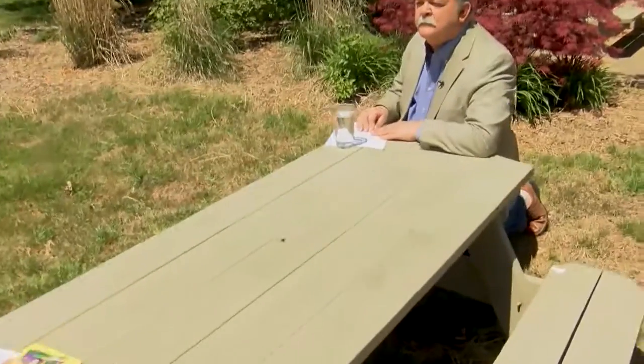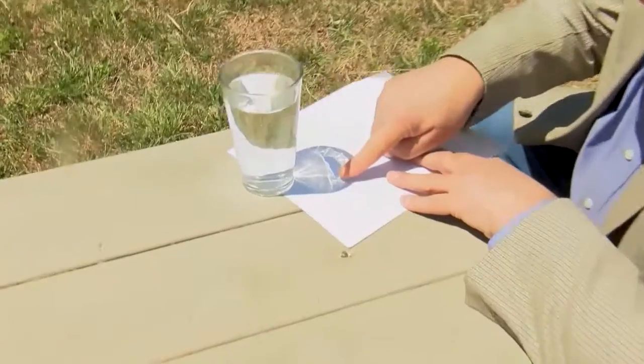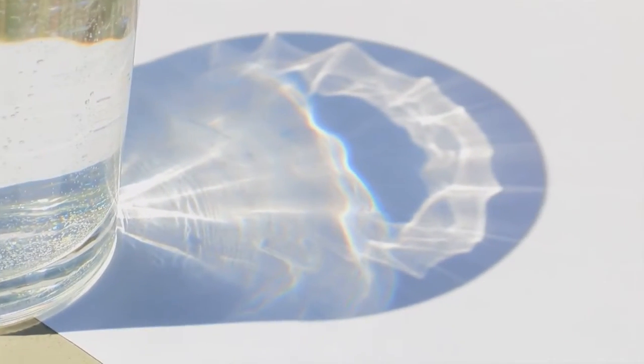But why does this happen? Well, it's very simple. This happens because light is made up of a lot of colors. When light passes through water, it's broken up and scattered, and the colors can be seen in a rainbow. How cool does that look?